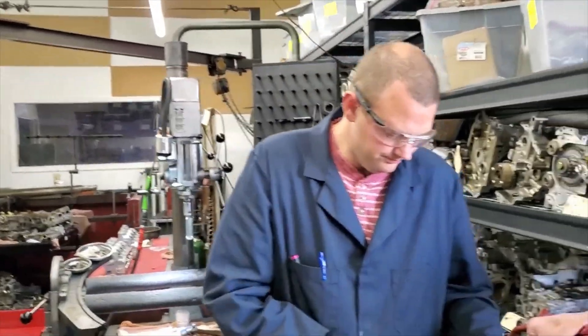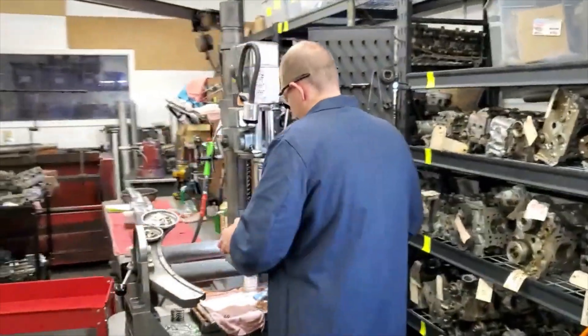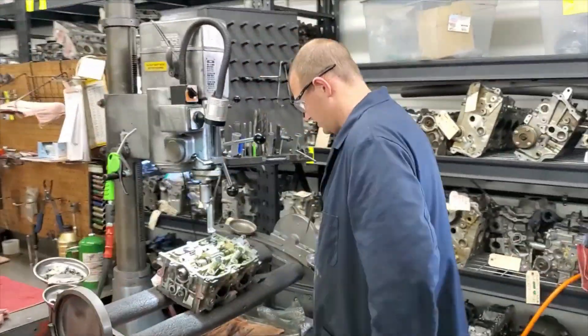I'm going to go ahead and whip this other one apart real quick on the machine, and then we'll take off the cam cap assembly.